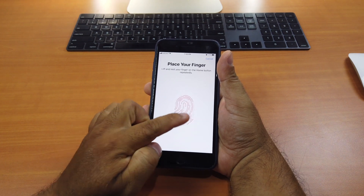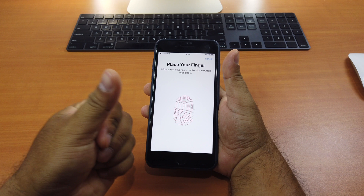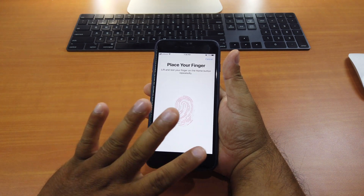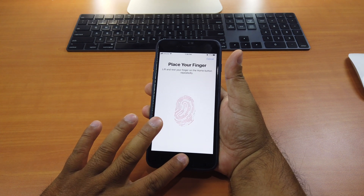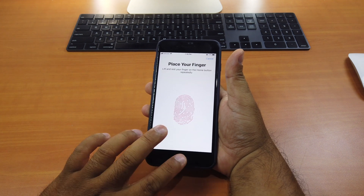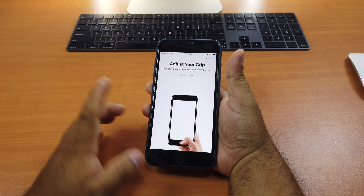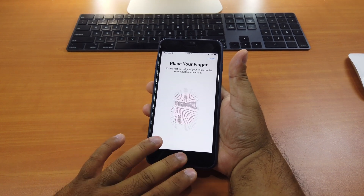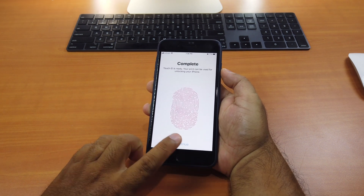You keep doing it until the red ring completes. Because I already have one finger for my thumb, I only use four. But you can use all of them as well. Keep scanning your fingers until it says complete. Click continue and do the same again.